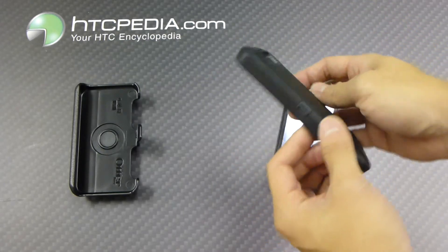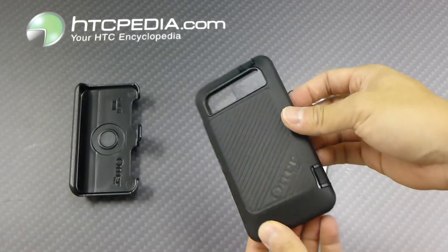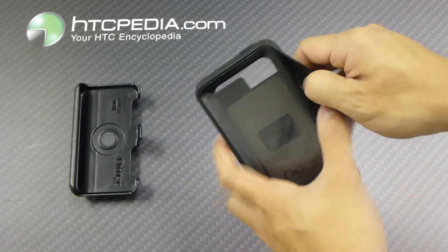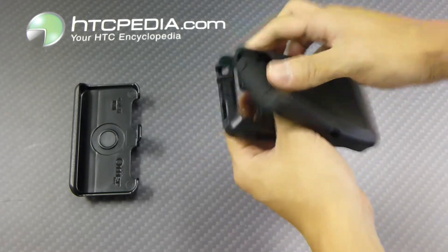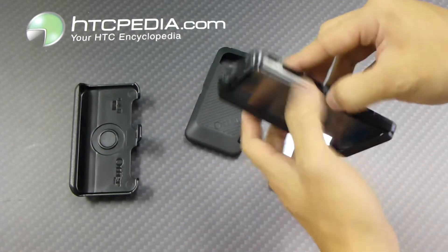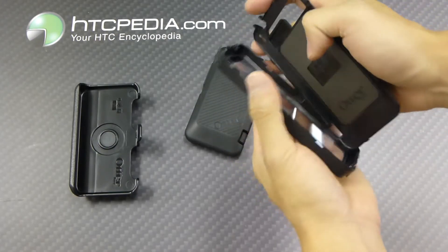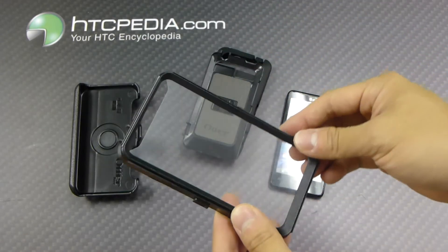This case comes with three layers of protection. The outer layer is this impact-absorbing silicone skin. And as we take this layer off, we come to our second layer, which is this hard polycarbonate plastic shell — two-piece design, so you have to just separate that. And the third layer is this built-in plastic screen protector.